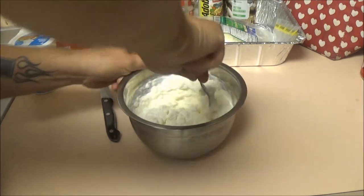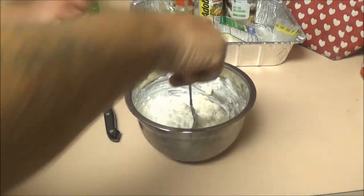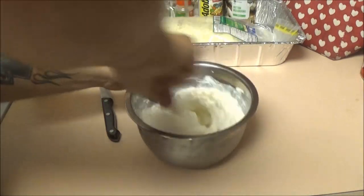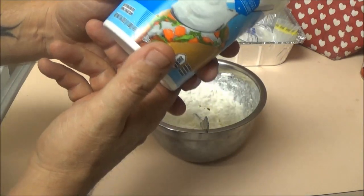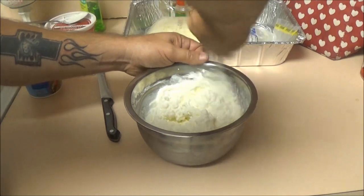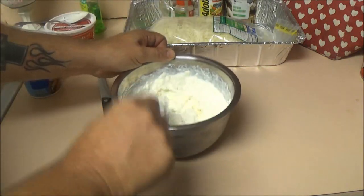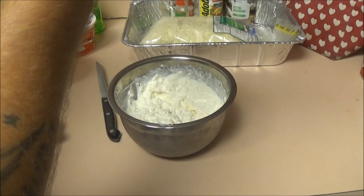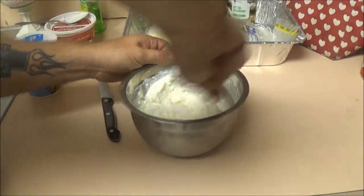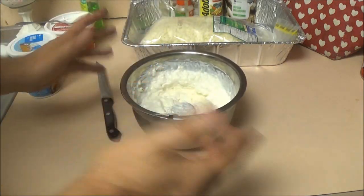This is small curd cottage cheese, but you can use anything you want. We bought the cheap cottage cheese — $2.99 or two for four bucks. The cream cheese was $1.99 for 14 ounces. Got it all mixed up — let's take a little taste. Oh yeah, nice! You can use ricotta or whatever cheese you want. Everybody says you have to use mozzarella — no you don't. You can even do an American cheese or a Mexican blend, which is very good too.